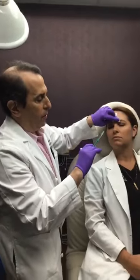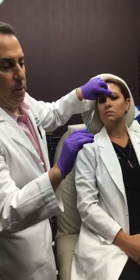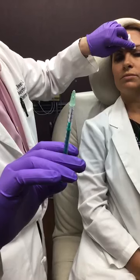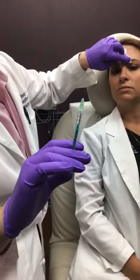You can see it's a fairly simple injection. We're using these imported needles from Japan and they're so small you can barely see them — we go through a lot of these. Sometimes we'll also use insulin syringes because they're very small and very comfortable.